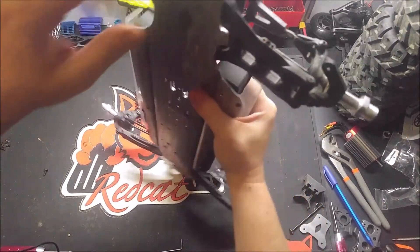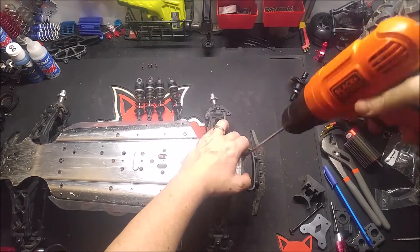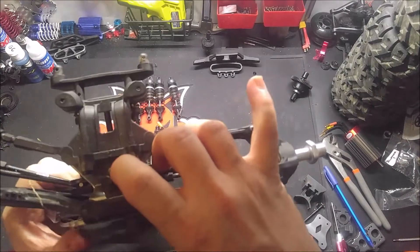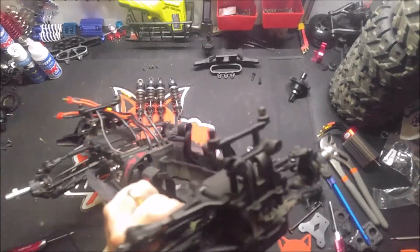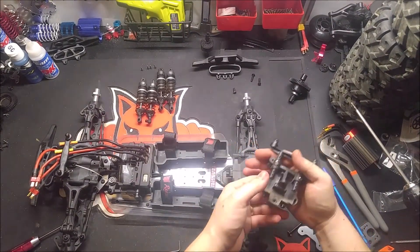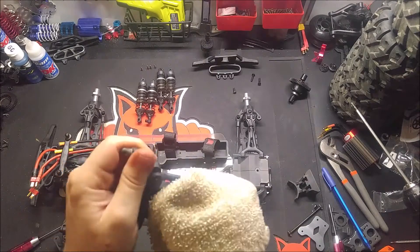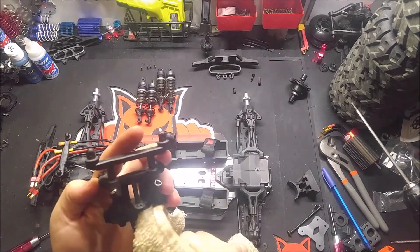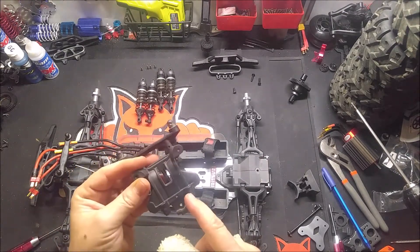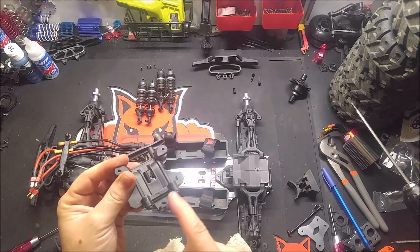Okay, so you're going to take the bumper off. And now it exposes this screw right here.